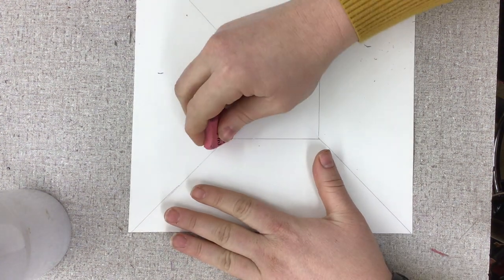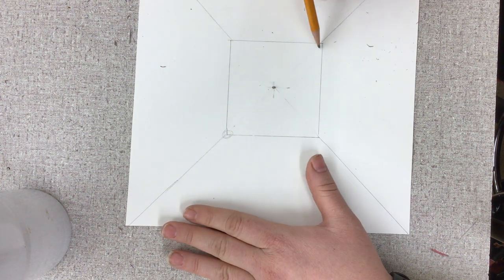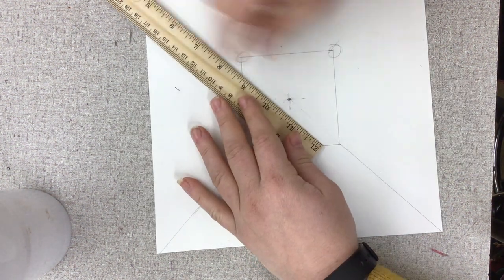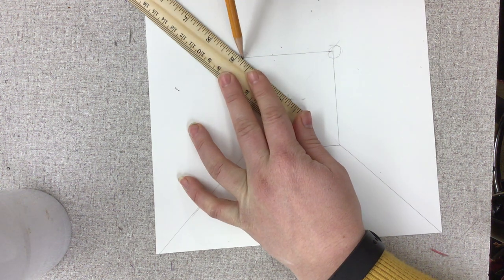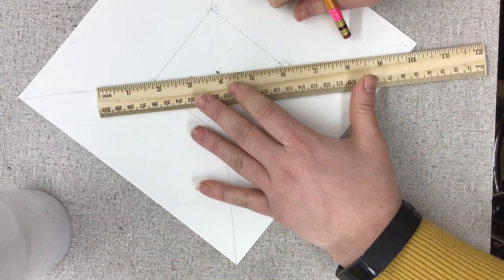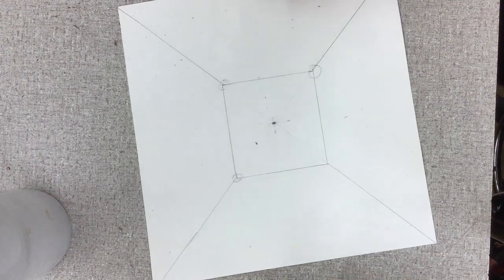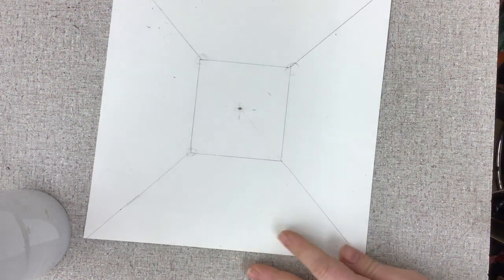I want to make sure that the back wall looks correct. When I see a corner, my line should be coming straight out from the corner. Over here I missed it, so I've got to redraw those lines — I'll start by erasing those. Then I take my ruler, go through the vanishing point and through the corner of my back wall, and redraw that line. Now it comes out of the corner correctly. My back wall is now fully set up. I can erase out these little construction lines.